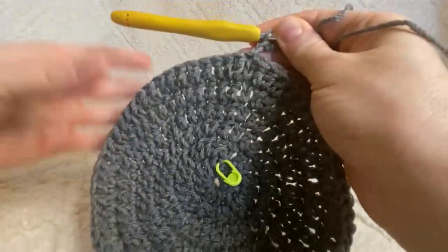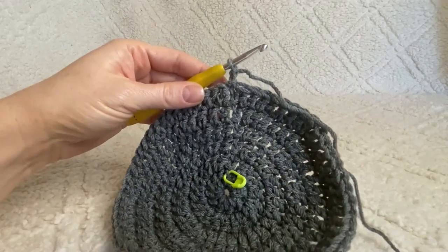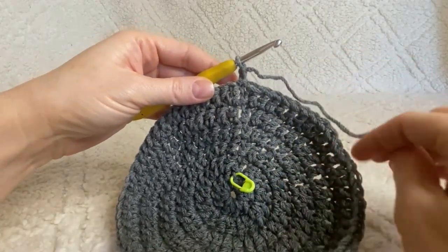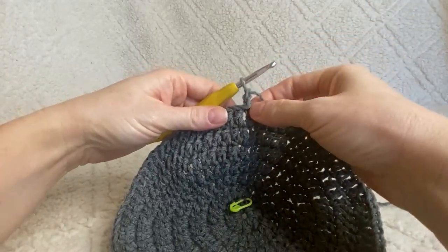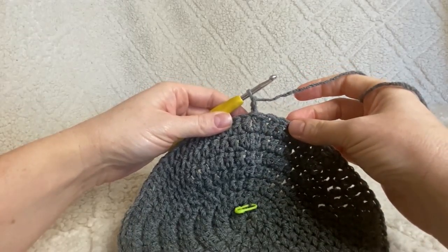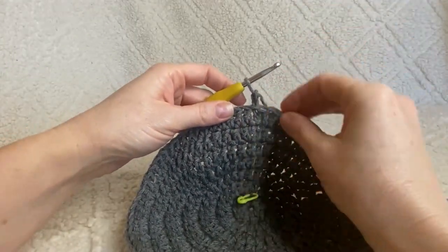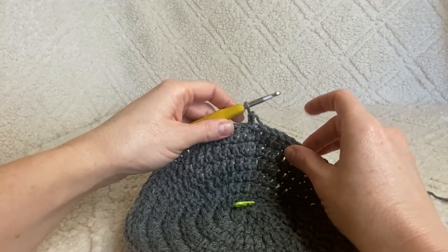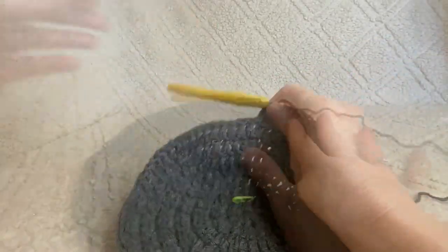Work two double crochets in the first stitch, one in the following five stitches, and continue all the way around — close with a slip stitch and chain two for a total of 70 stitches. Then work two double crochets in the first stitch, one in each of the following six stitches, repeating all the way around — by the end you should have 80 stitches. Don't worry, we're going to be moving on soon — not too many more increasing rounds.